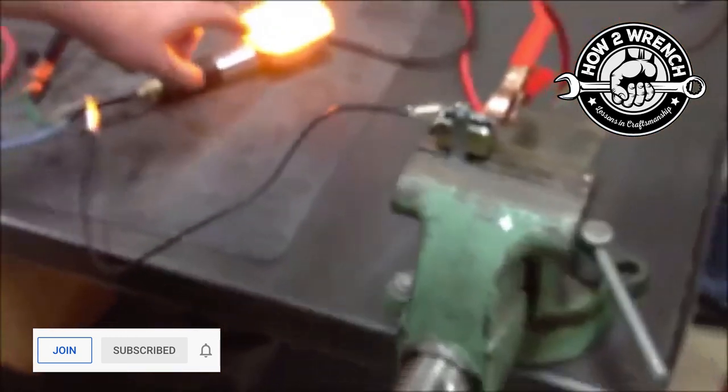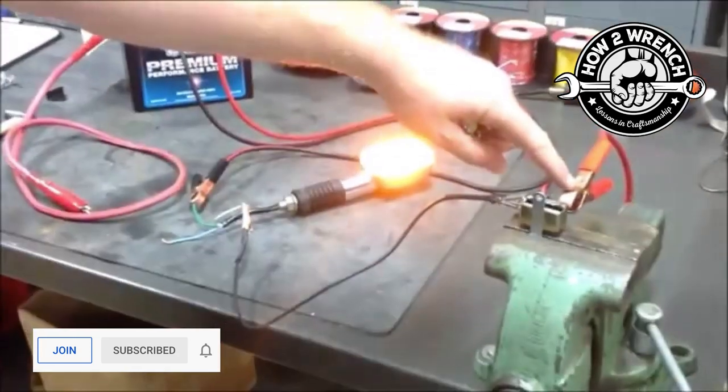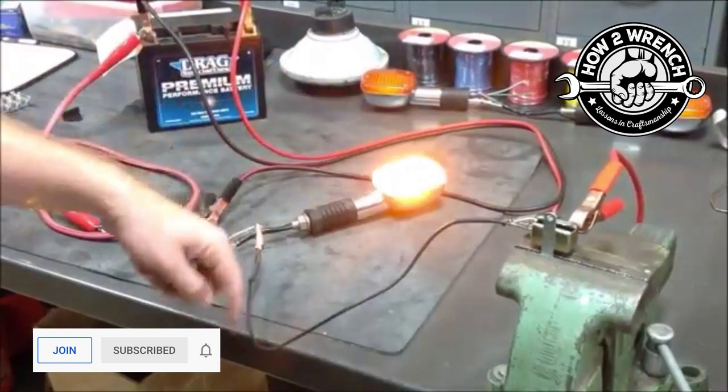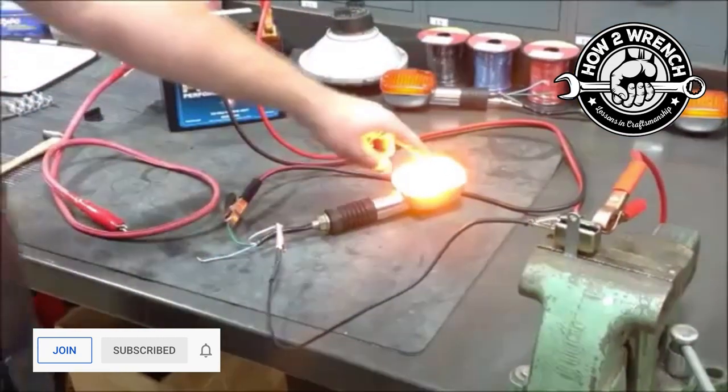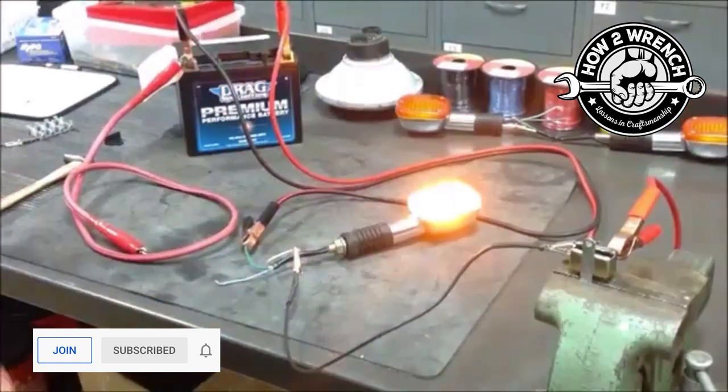As we back up the camera here, you can see our setup. We've got a light that's just lighting right now. From our positive cable, we're feeding one side of the circuit breaker like we would in every normal circuit. Out of here — don't mind the wire color — we're going to feed the light bulb, and out of the light bulb back to ground on the battery.